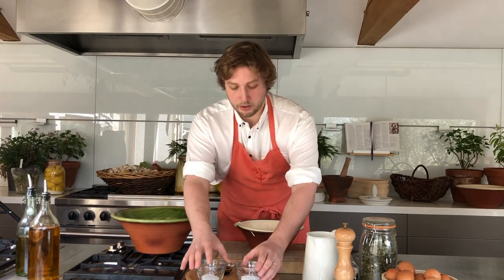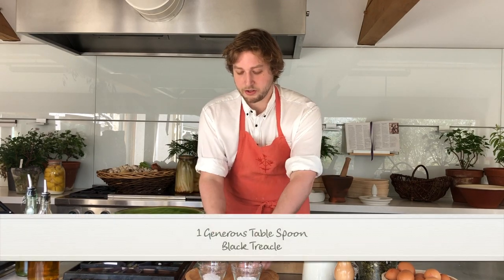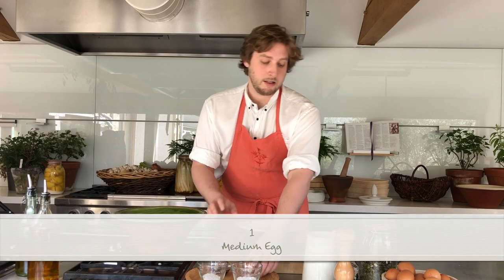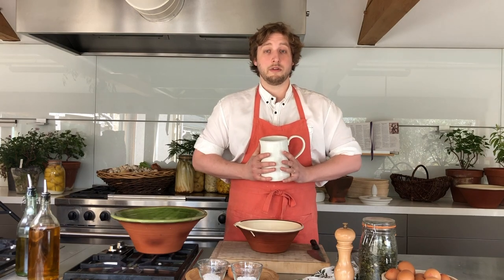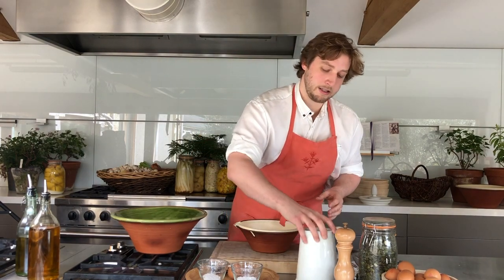We've also got baking soda, fine table salt, black treacle, an egg, and most importantly sour milk — because this bread was made at a time when there was no refrigeration and it was a good way to use up the sour milk. Finally, what also goes in is just a tablespoon of rapeseed oil.